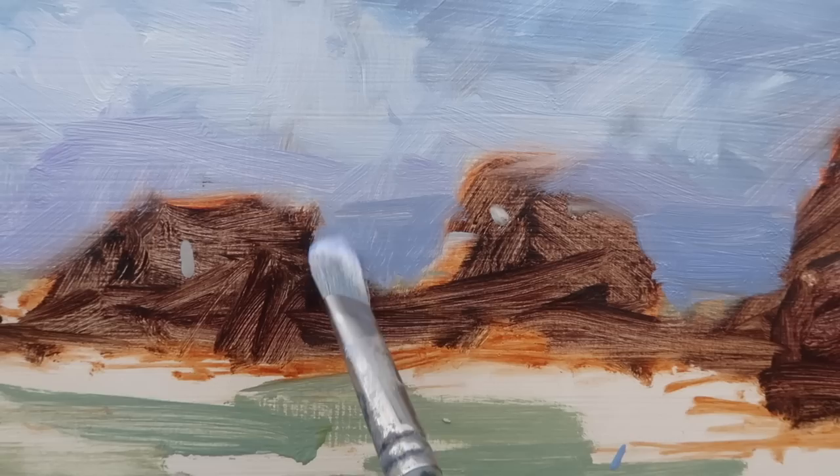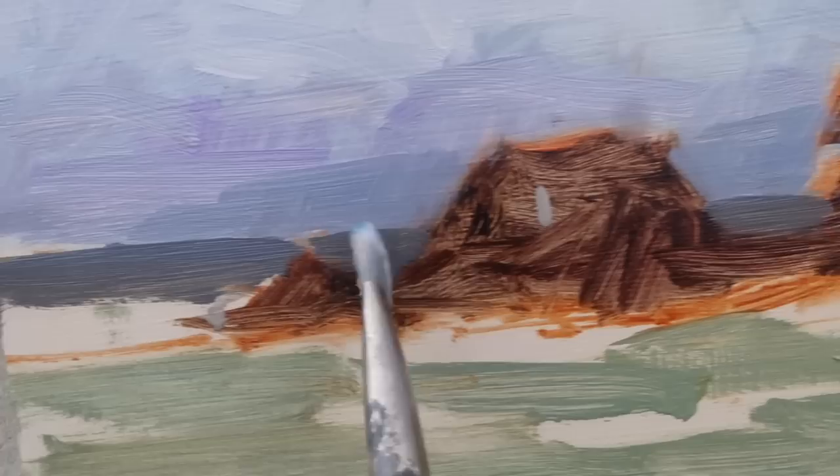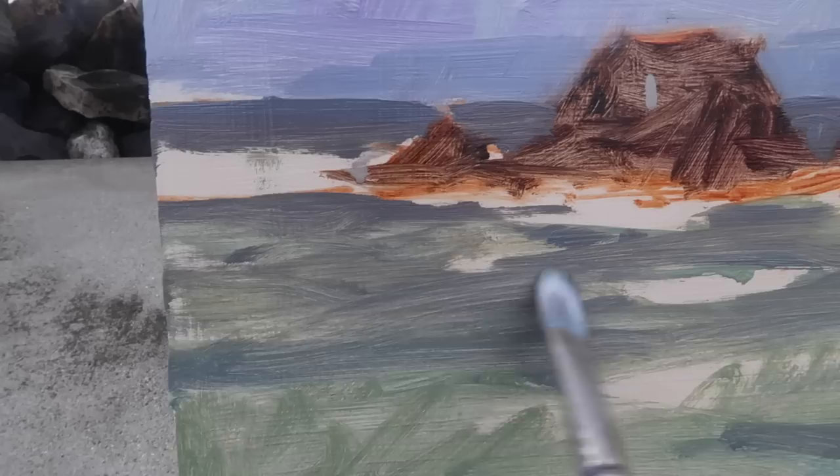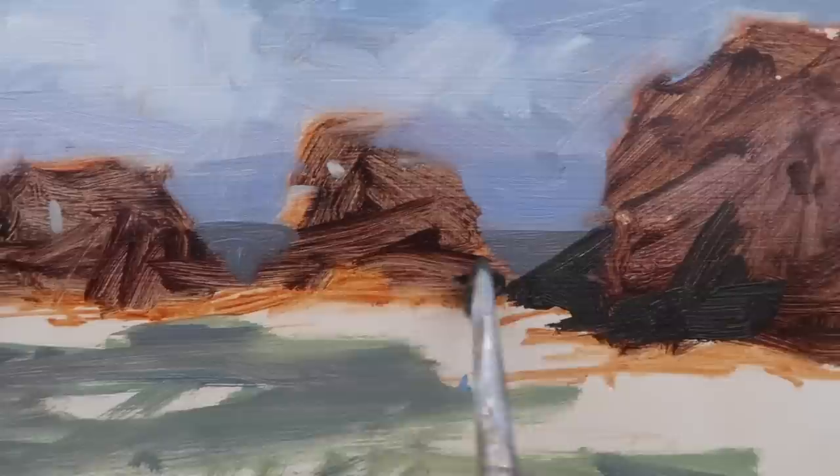I added ultramarine blue to the mix for the distant hills — I'm not worried if they're just barely visible, that's okay. I mixed up a gray-green for the distant water and I'll still leave some of the warmer green coming through. Now I'm going to start reinforcing my darks using ultramarine blue, warm white, and burnt sienna, squinting at the scene to look for the darkest darks.